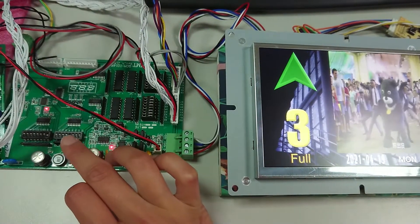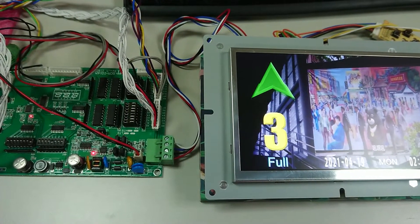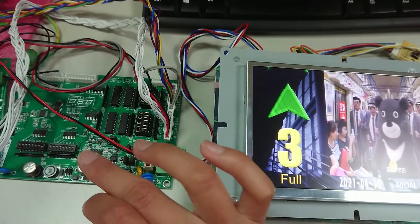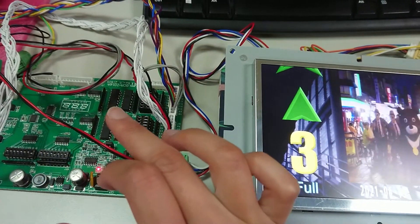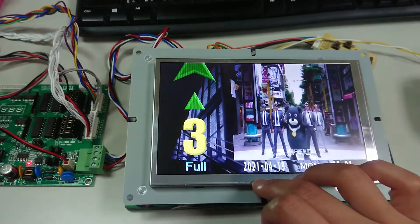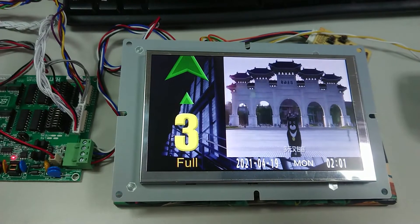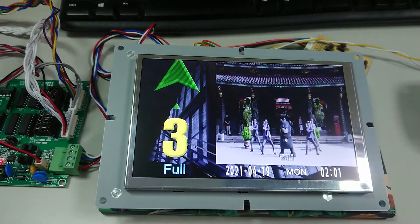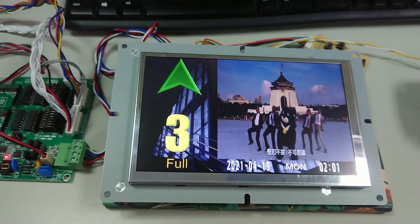If your company has its own pattern of parallel code, you can share it with us. We can program your own pattern into the decoding board, which will then transfer it to serial code for our display. Any type of parallel code is no problem — our own engineers can program it for you so you can connect your control board to our display directly.